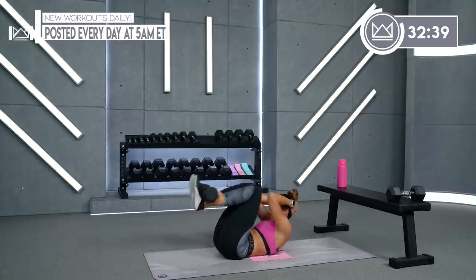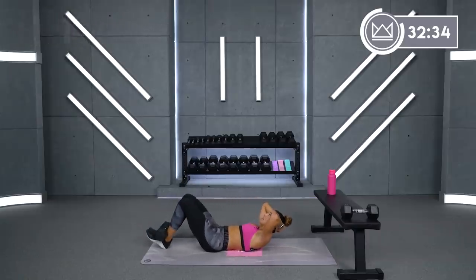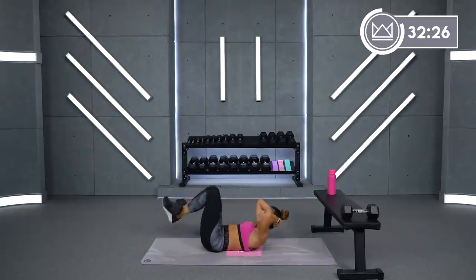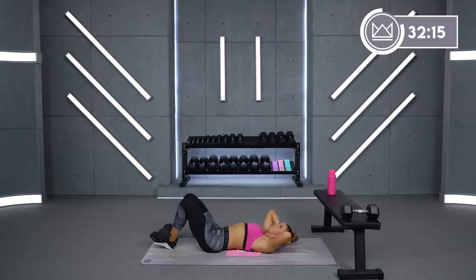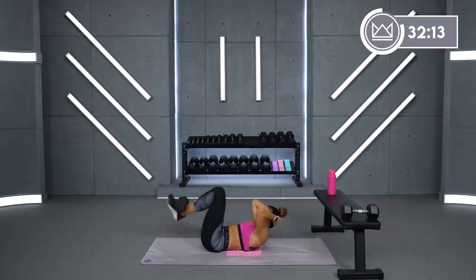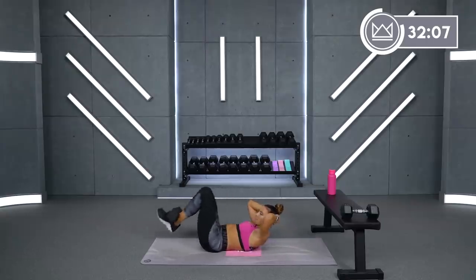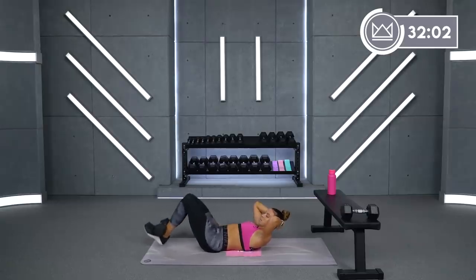Let's go. Good job. And if you don't want to use a dumbbell, same thing, just body weight — just bring your knees up to your elbows and then tap back down with your heels.